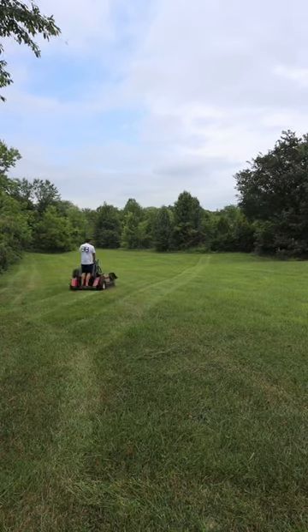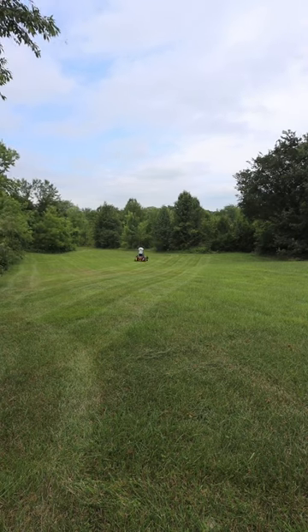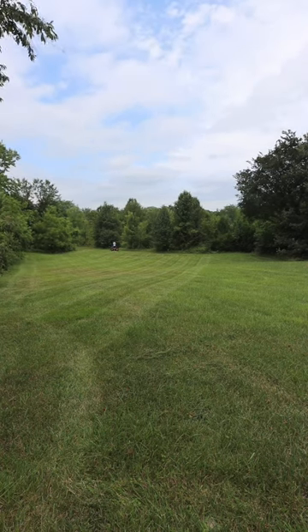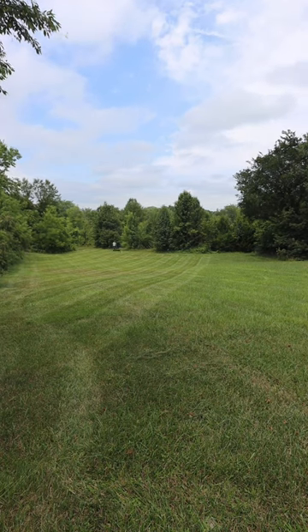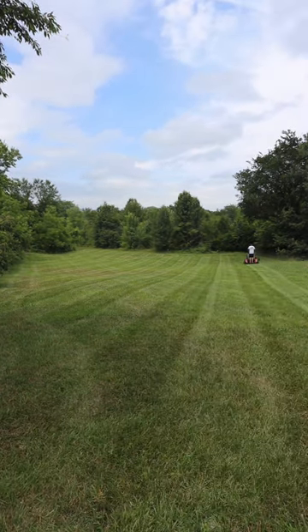Something I'm really impressed with the Exmark Vertex is its grass dispersement. This property hasn't been cut in about three or four weeks and I'm only going over it one time. It's cut, it's striped, but there's no grass laying on top. It just does a really good job at dispersing the grass. There's not a bunch of grass laying on top that's going to die and look ugly in a couple of days.